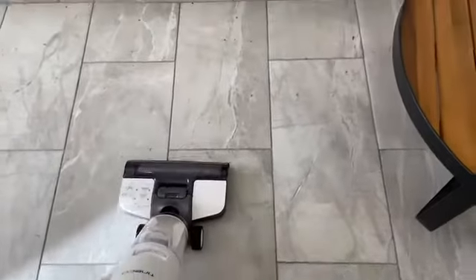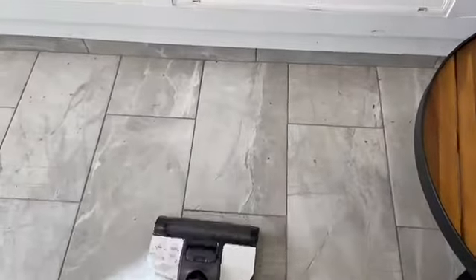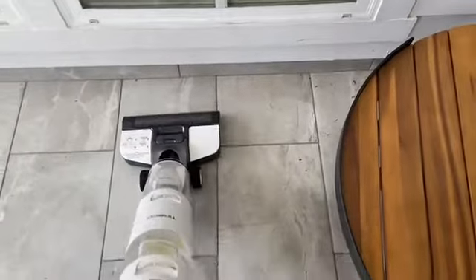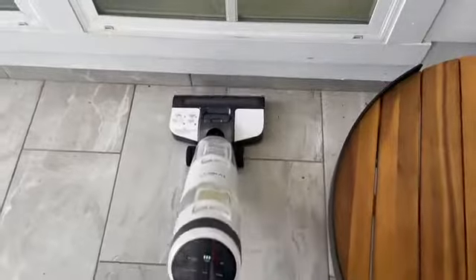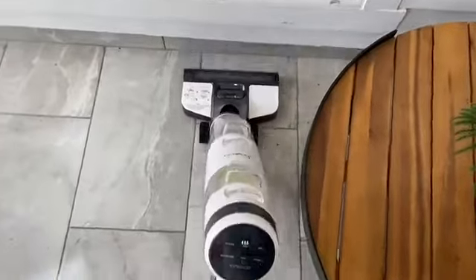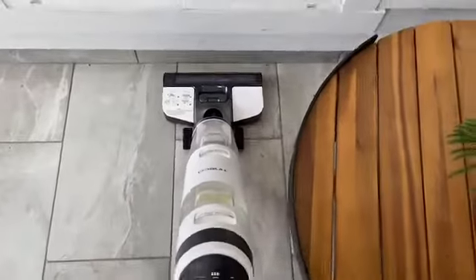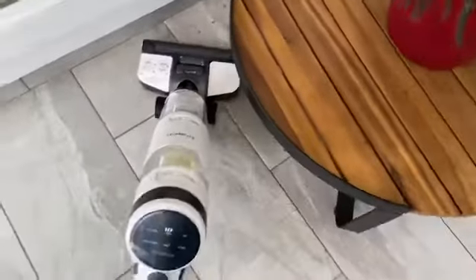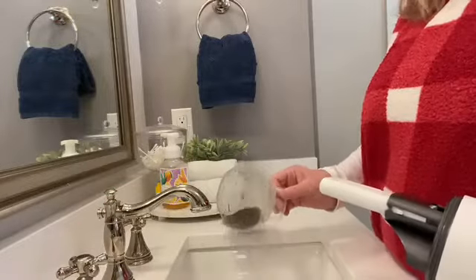Our patio floor is ceramic tile with quite a pattern, but you can see little bits of dirt and dust down there. The area I mopped was about a three-by-three foot section. I went pretty slowly since I haven't used this on my patio before — I usually just sweep and then pressure wash it. I feel like it did a good job, and now you'll see how dirty just that one little area was.